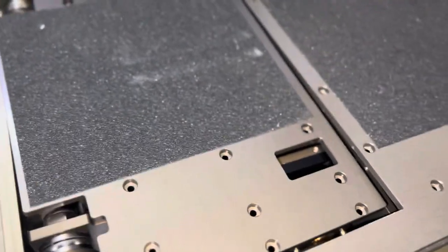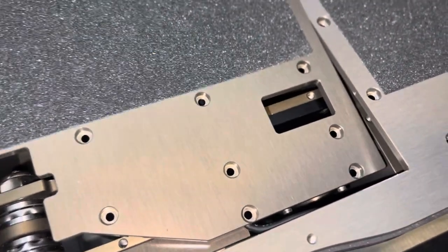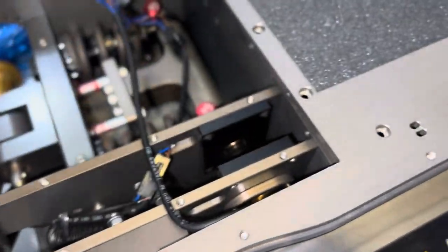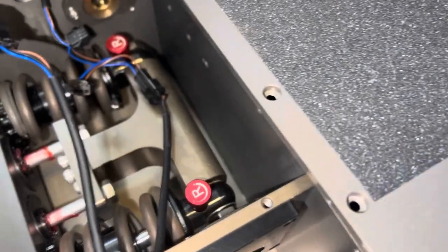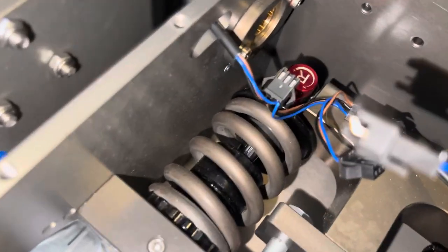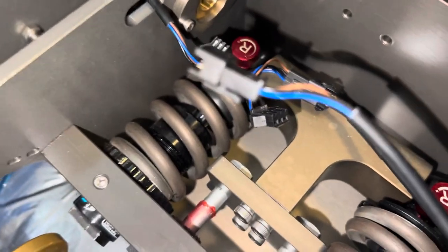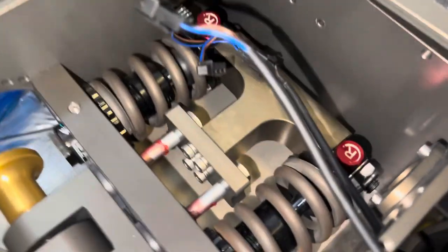Okay ladies and gentlemen, we're back again with another Ringo Moto Vlog. I'm pretty much opening the case of the scooter just so you can see a few things. This is the wiring for the RGB lighting of the scooter, and this is how it is with the shocks.